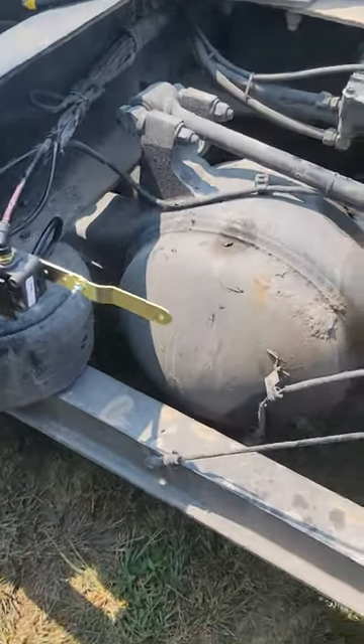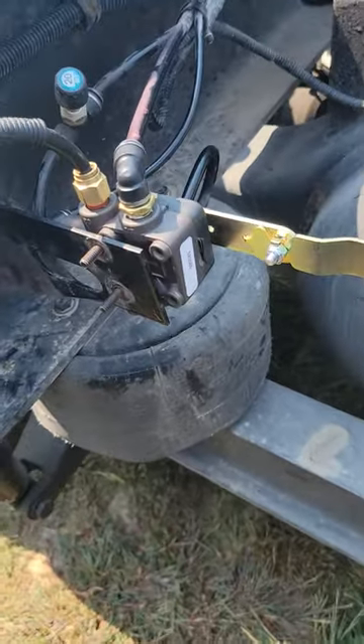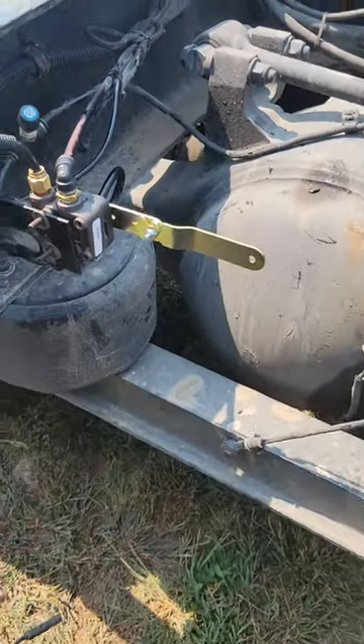This video is on a 2005-2006 Kenworth W900. I just got done replacing that air leveling valve and I'm going to show you a couple things — Kenworth did upgrades to it.